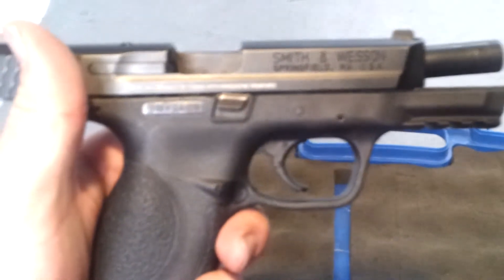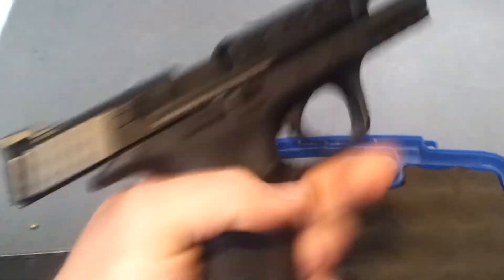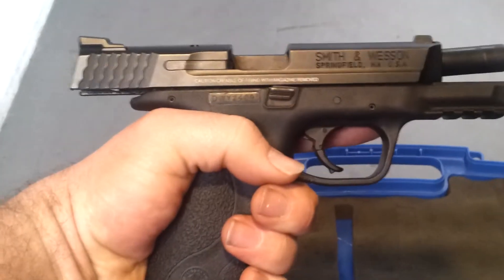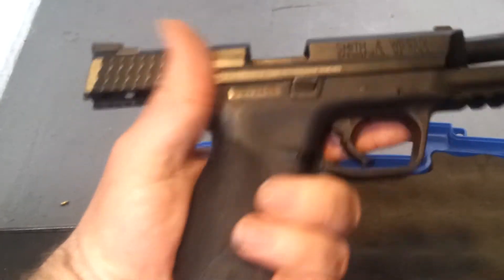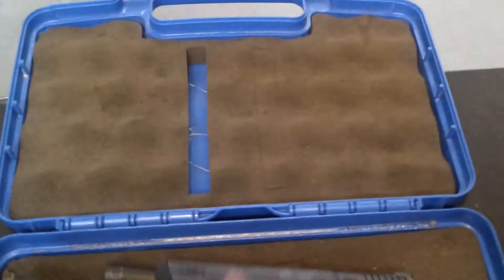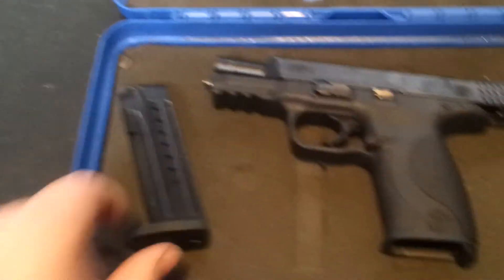And now we're shooting the Smith & Wesson M&P 9. I would guess this is the compact version, not quite sure, let's see how it feels — 17 in the mag. Let's shoot this thing.